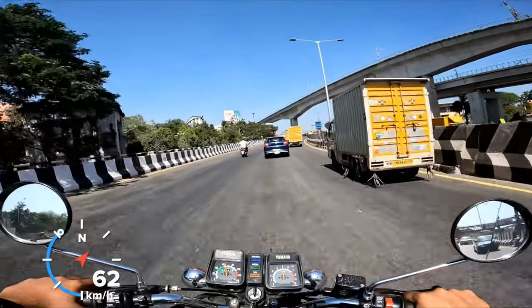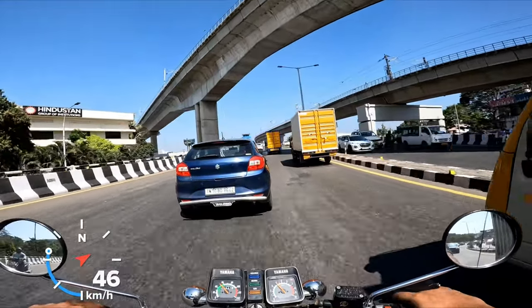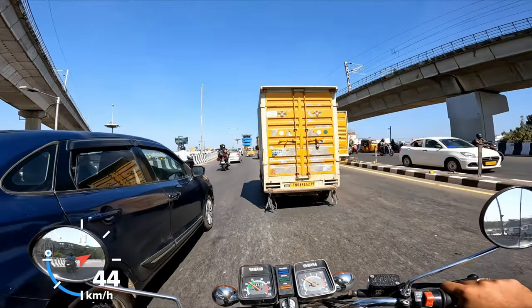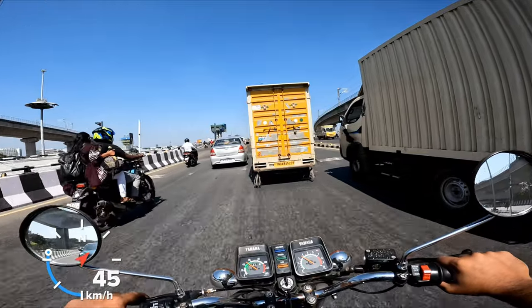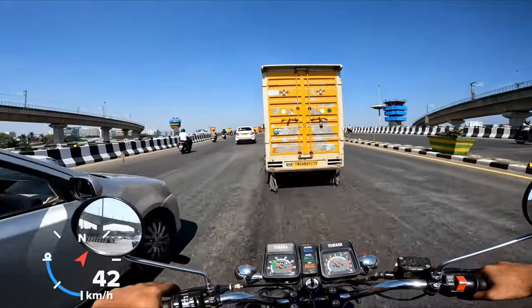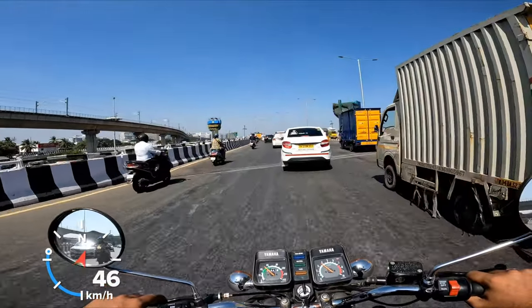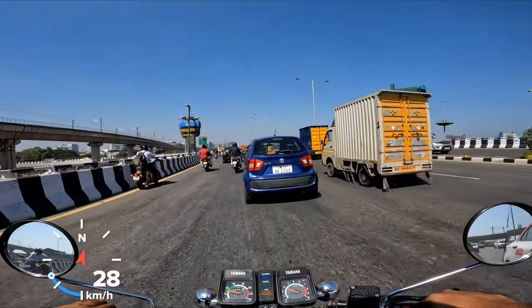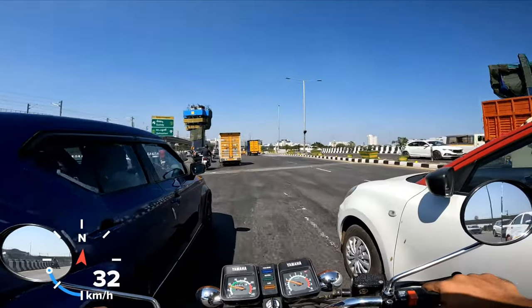That was a beautiful Bullet 350 — the cast handlebars just sound so good, there's no denying that. I had an opportunity of riding a Bullet that was a 1970 model — so a very old motorcycle, actually older than my dad who was born in 1972. I had the pleasure of getting to ride that and, oh my god, that was an amazing motorcycle.